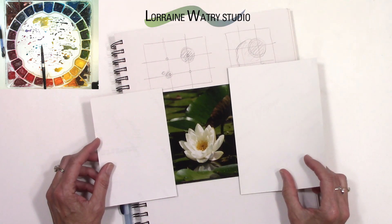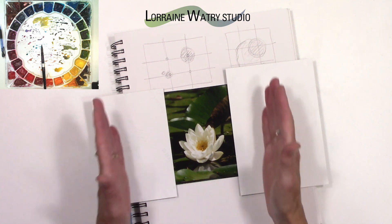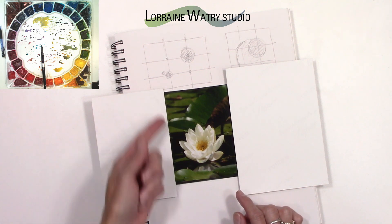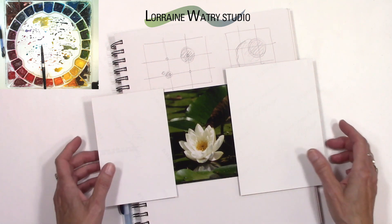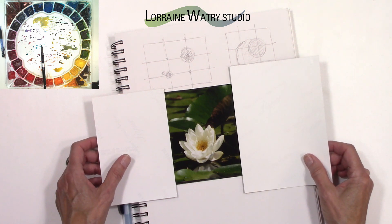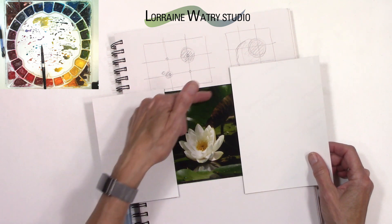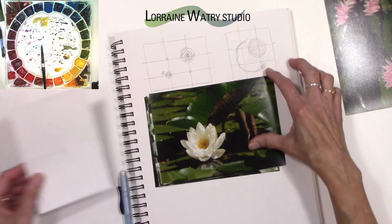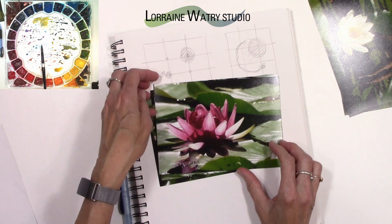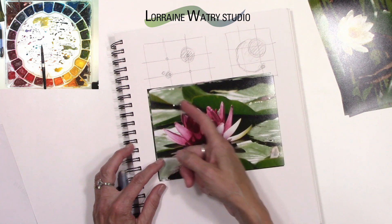It could also be a vertical, doing it this direction with a long narrow width as a taller vertical shape. I think that's a nice composition right there — maybe I even like that better than a square option because you see more of the lily pad.